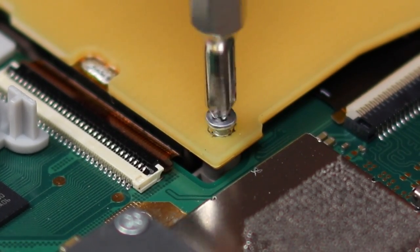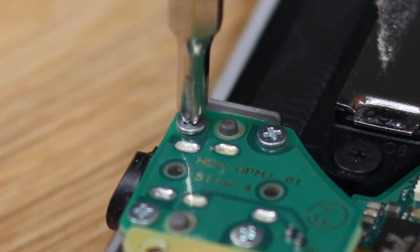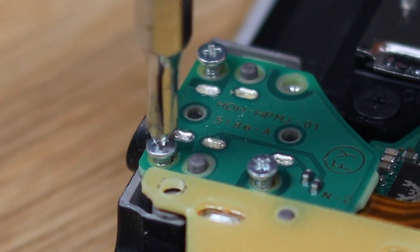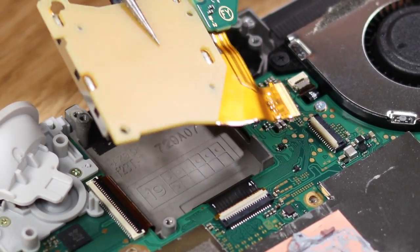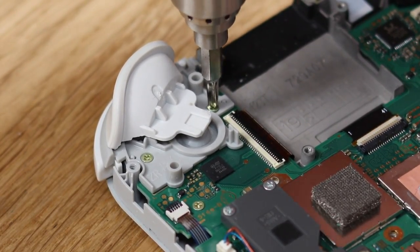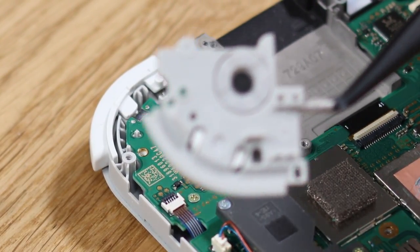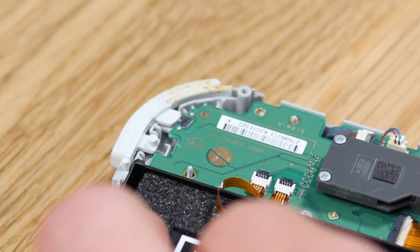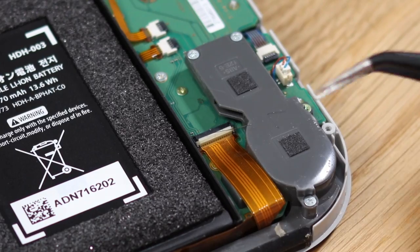We're going to lift off the ribbon cable connected to the game cartridge slot and the headphone jack. There are a bunch of screws holding this down — as this is a console for younger people, the headphone jack and cartridge slot see a lot of wear, so they need to be anchored very securely. We can then lift that off and remove the shoulder buttons. I'm a huge fan of how these shoulder buttons work — there's a small rubber pad which is pushed down and also provides the springiness to the actual button. Very easy to service.